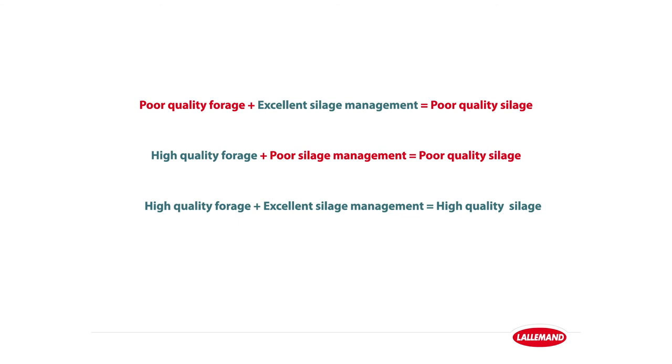We have to start with a high quality material — that means adequate state of maturity as well as the dry matter level. When we think about making silage, there are all these different steps that are equally important. There is no secret or golden rule; we have to pay attention to all details.